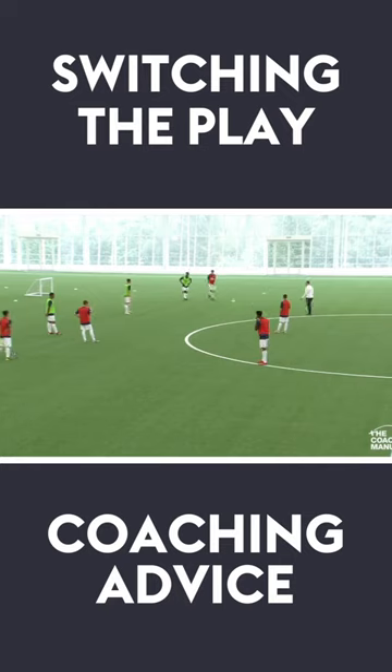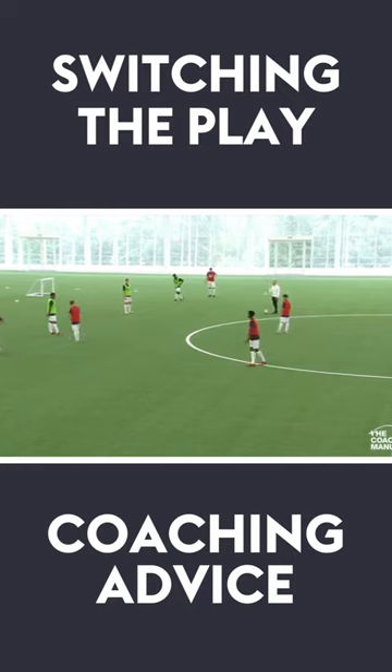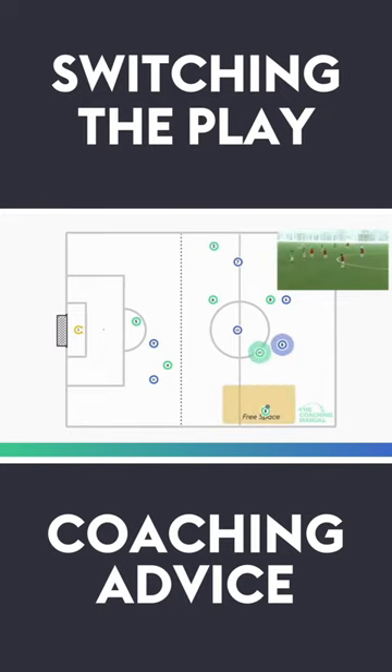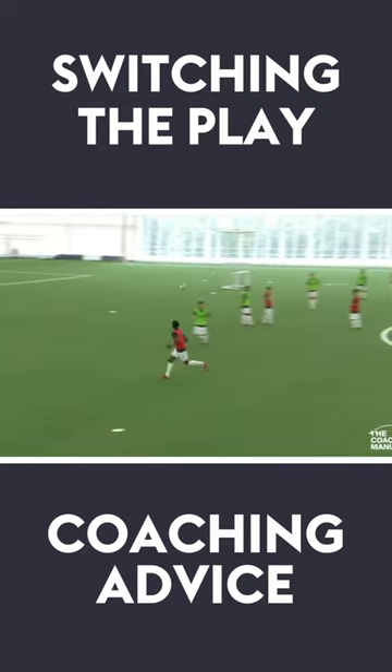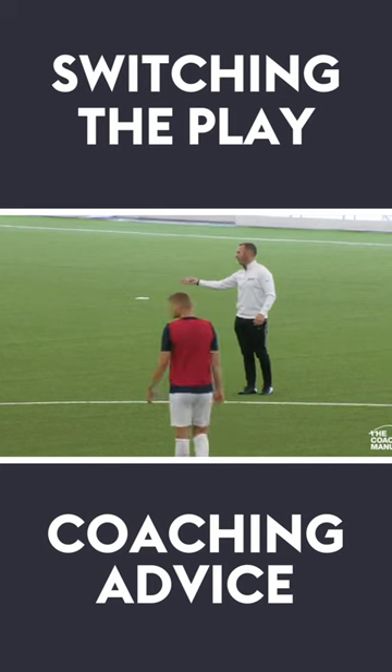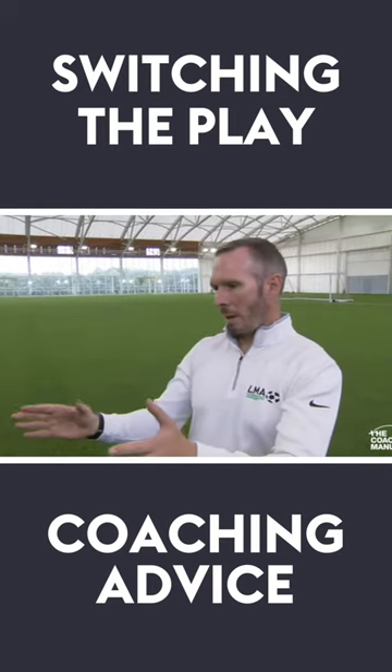As you get on the half turn, or when you're threatening the other side of him, it might be that the big man has to come and threaten him. So you come towards the ball — both of you come towards the ball — try and suck one of these two in, or both of them. Then I can play the longer ball into the big man, trying to get him on the wrong side of the centre half or the full back.